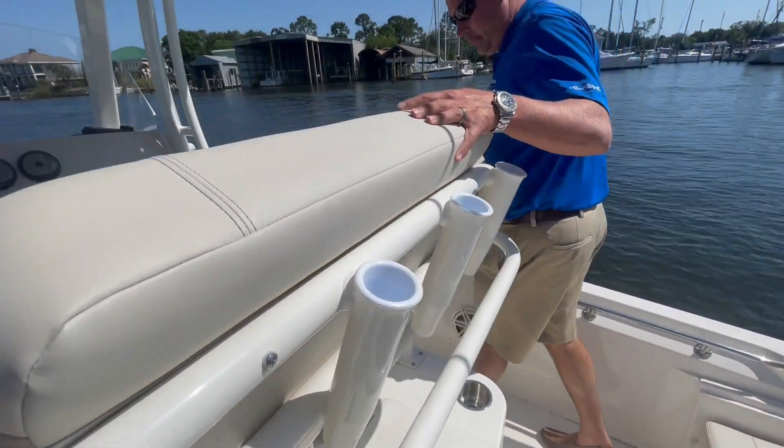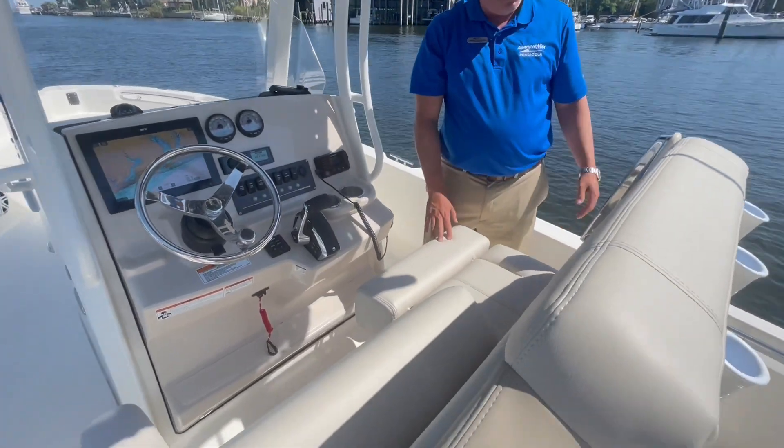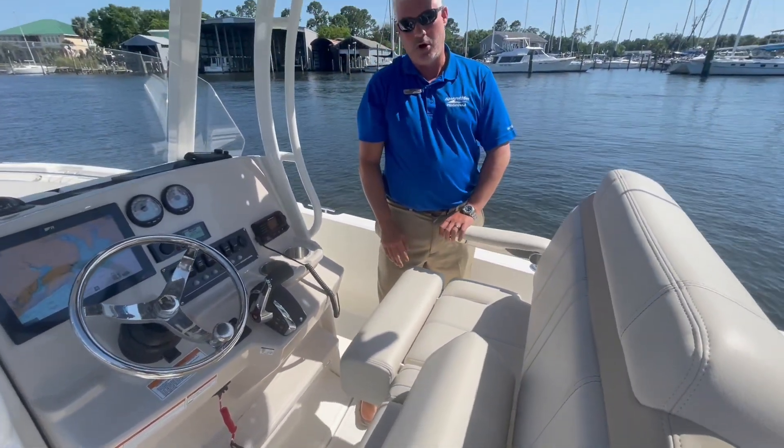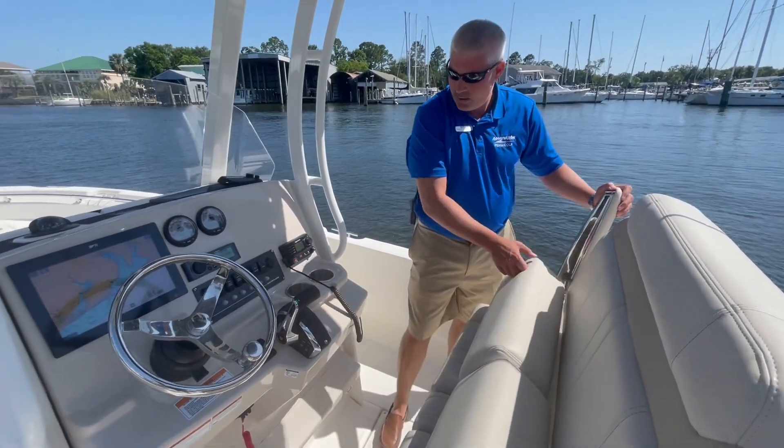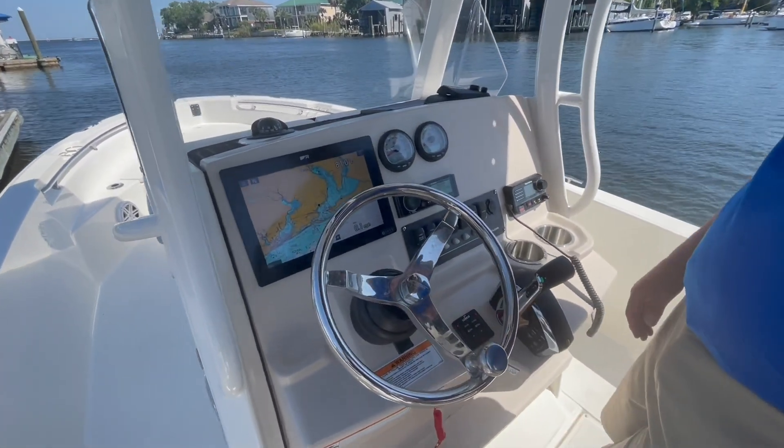Making our way through the boat, you'll see dual seats, flip-up bolsters, arm rests, and we've equipped this with a full electronics package from the factory.